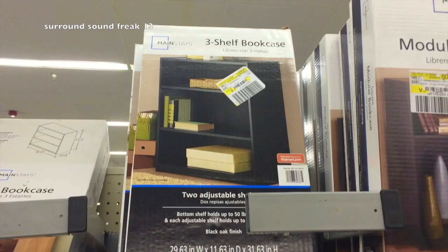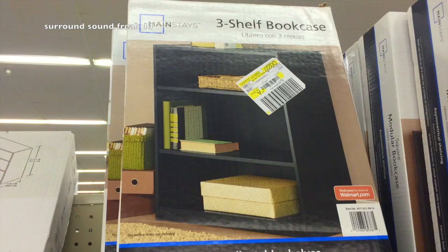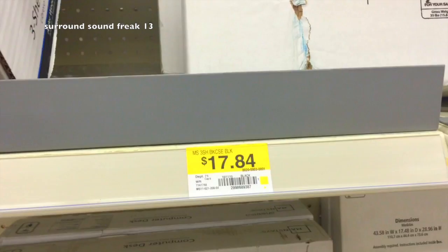The first thing we need is a bookshelf case. We're going to go to Walmart because these are really cheap and they're pretty durable. For only $17.84, you can get this black one if it fits your need. They do have more than just the black one — this is the one that I did pick up. They also have a white one and a wood finished one if that matches the theme of your home cinema.